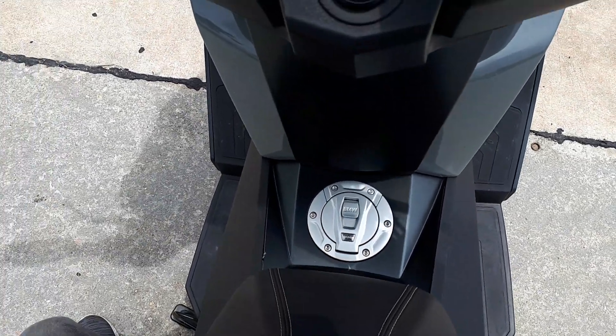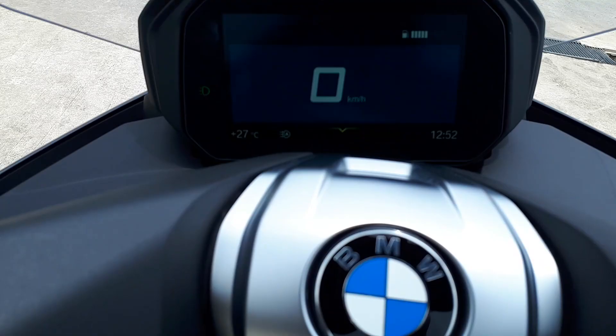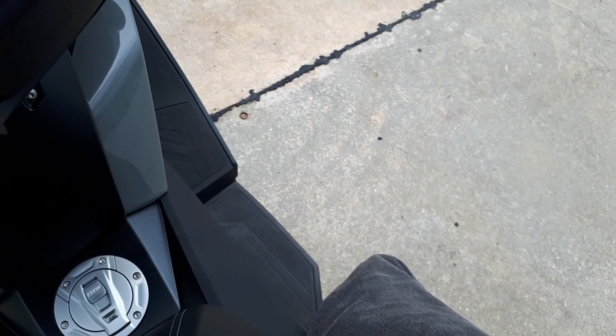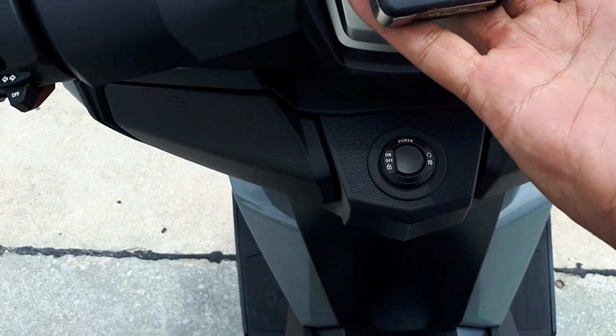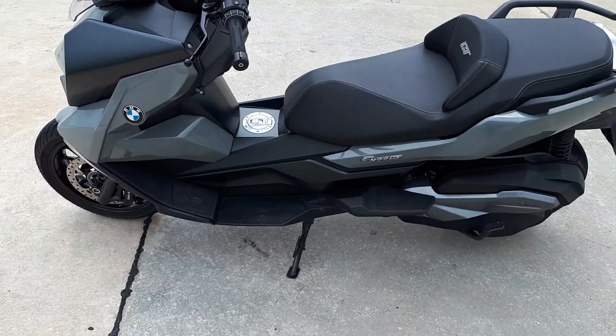You cannot idle with the side stand down. It uses keyless go right here — if you want to turn it off, all you have to do is press this and the bike goes off. I've got the key fob in my pocket. You just keep that in your pocket and you're good to go. You don't need to actually put a key in.